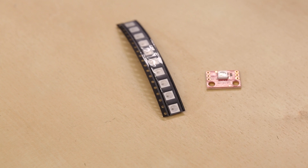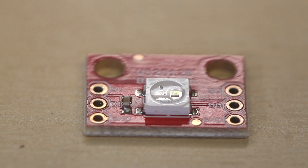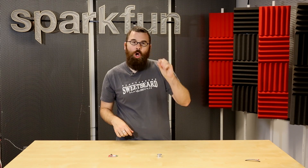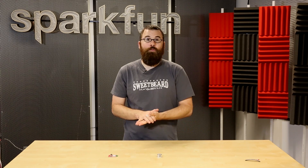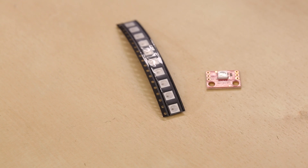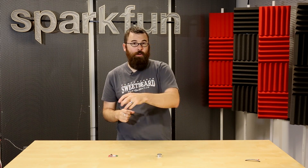These are WS2812B LEDs. You're probably very familiar with these. These are the same LEDs that are going to be found in the addressable LED strips and any type of addressable RGB LED. RGB stands for red, green, blue, which means it is three LEDs in one that you can change the brightness of each one — the red, green, and blue — and you can then form any color that you want.